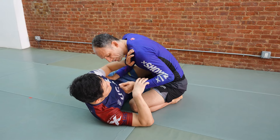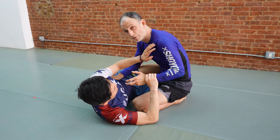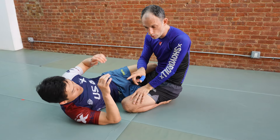But be careful — if you're too cavalier with your wrist fighting and hand fighting and you start pulling your arm back, your partner is going to come up and chase you. So what do we do about this?